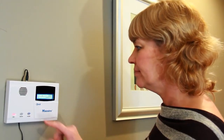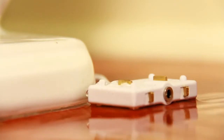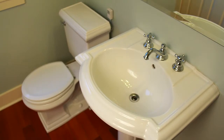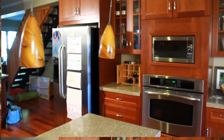The easy-to-read LCD screen identifies the exact sensor location, so there is no delay in locating and repairing the leak. The 3-in-1 system allows for multiple sensors to protect other potential problem areas like toilets, under sinks, and by water heaters.